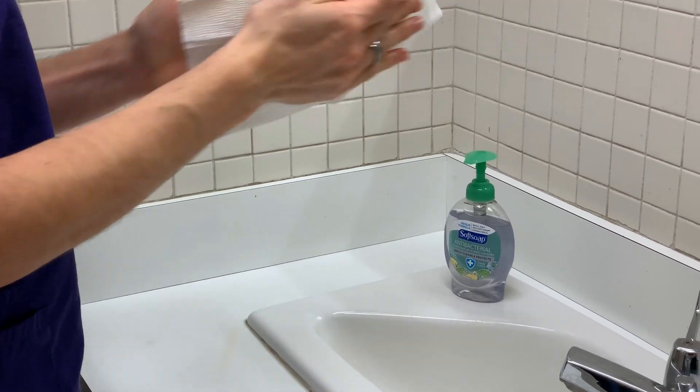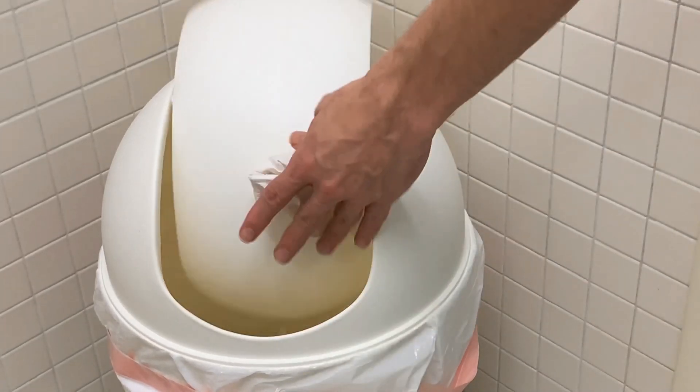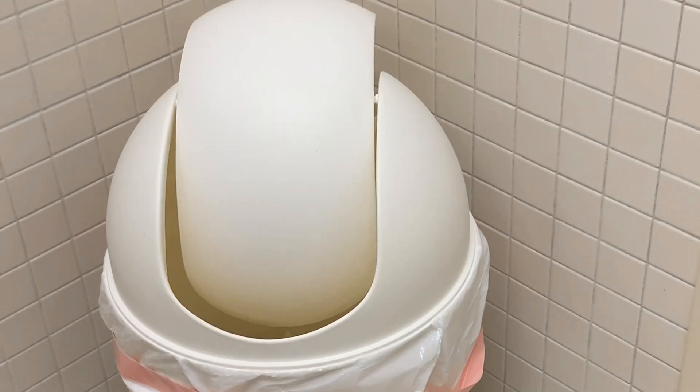All right, let's see if you get this next part right. Yes! You used the paper towel to open the door. And yes, you scored. Nice job.